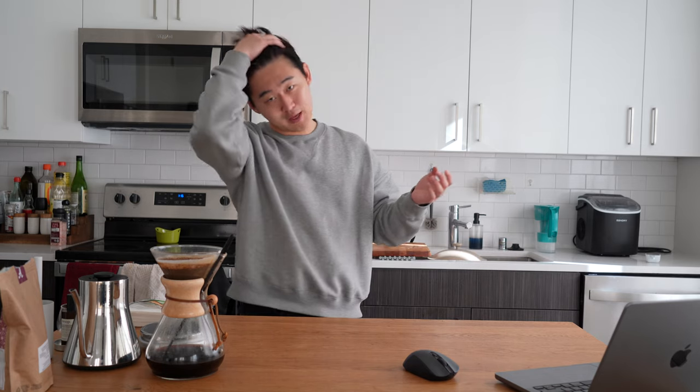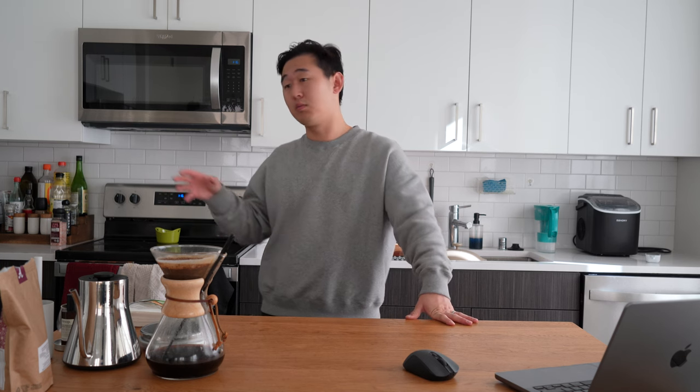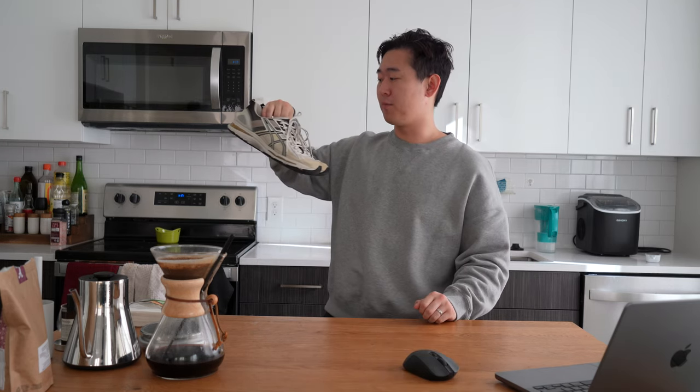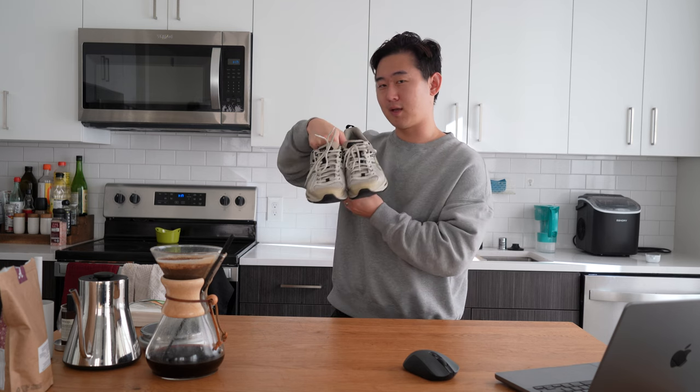Another release is the Asics Gel Quantum Kinetic in Birch — such a sick looking shoe. I think it's adjacent to Kiko's first Asics collaboration, the Gel Birds One, which I also have in birch. When people saw Asics and Birch together, they immediately made that connection. This one has more of a neutral gray while the Gel Birds One is more brown-toned. I'm a huge fan of the Gel Quantum — it has that retro futuristic look Asics nails so well, and the technology is super comfortable. At $250 retail, I'm still waiting for markdowns, but if you're looking it's a fantastic pair.